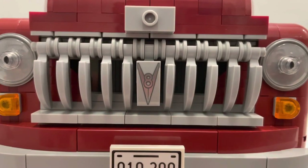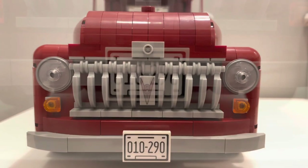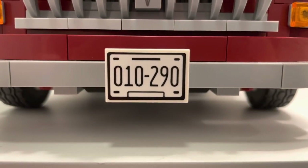There is also a V8 piece connected to the middle of the grill which looks great. The two headlights are nice looking and the license plate is simplistic and just right for the set.